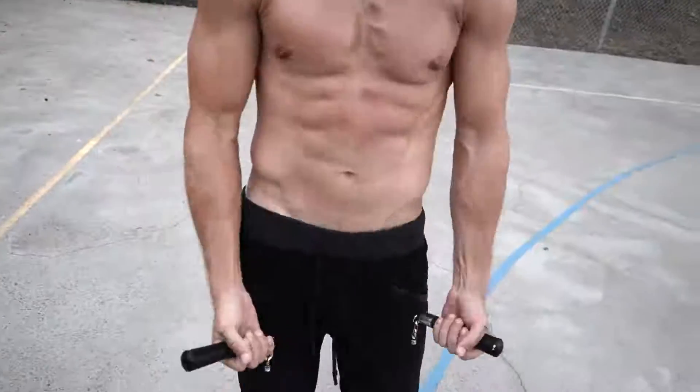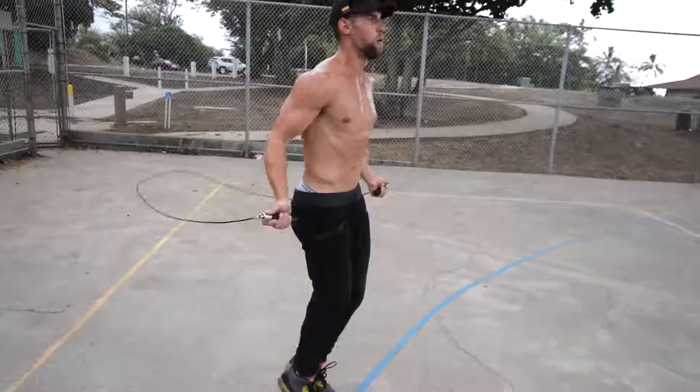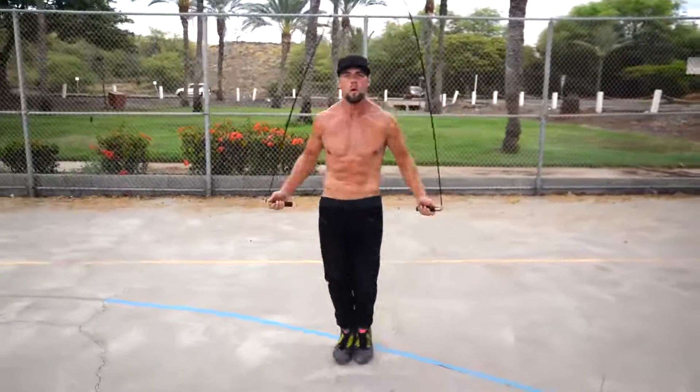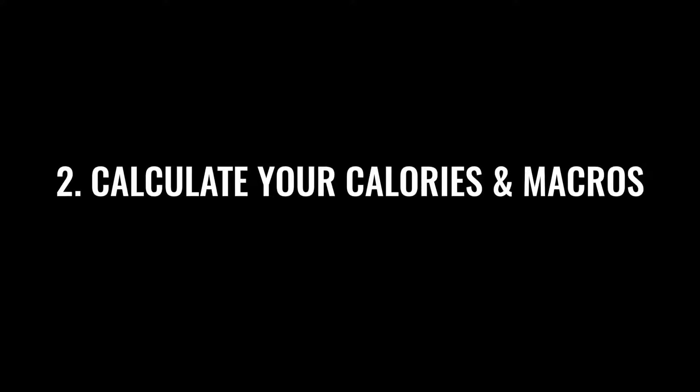Let's talk about equipment. What do you need to create a six-pack? You don't need a gym or anything like that, but what you do need is a weighted handle jump rope. That weighted handle jump rope is going to help you burn more calories, remove more fat from your body in less time. It provides more resistance, activating more muscles and spending more energy — which is calories — helping you burn more fat.